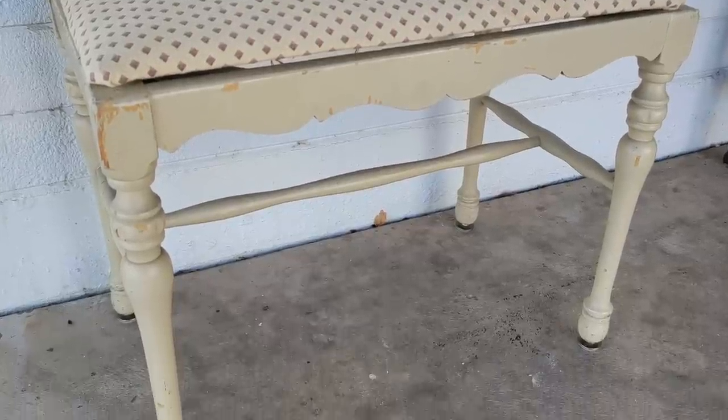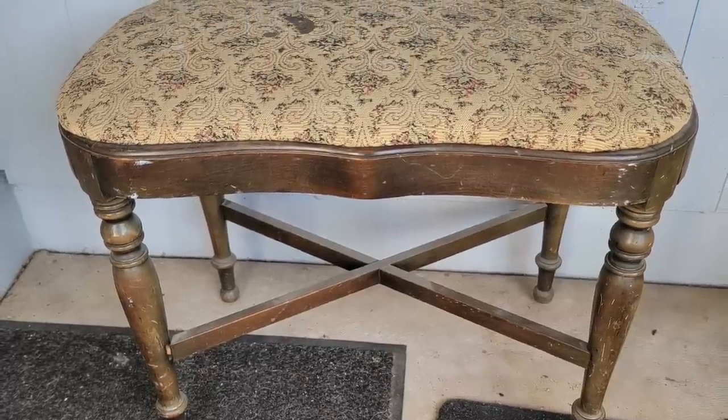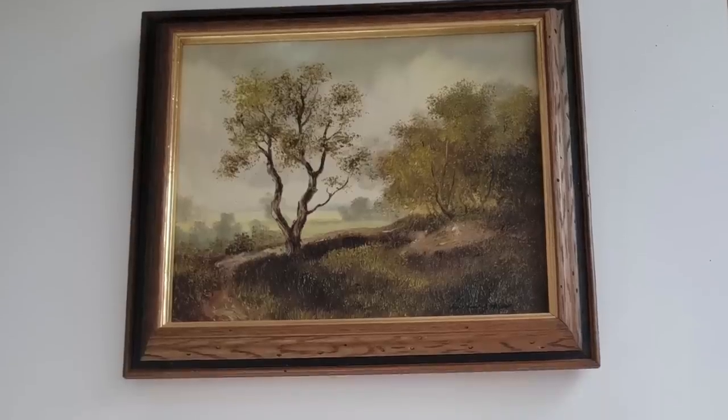Hello and welcome back to Desert DIY. If you are new here, my name is Kori. Today I have 10 flips for you and I'm going to give you a sneak peek of the befores of each of these flips.